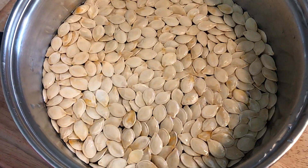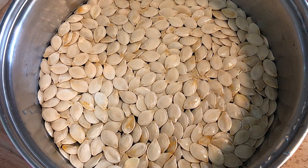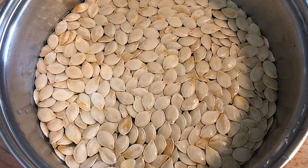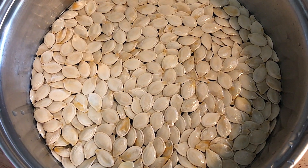Howdy folks, Sandra Lee here, aka Nocturnal Butterfly, coming at you from Ontario again with a continuation on my pumpkin series, this time on how to roast your pumpkin seeds. Stay planted.